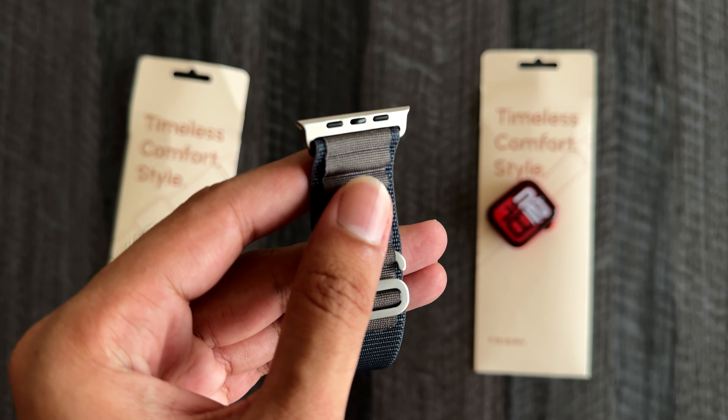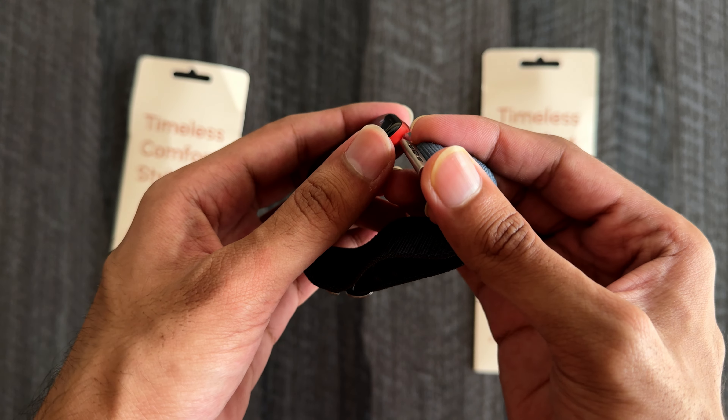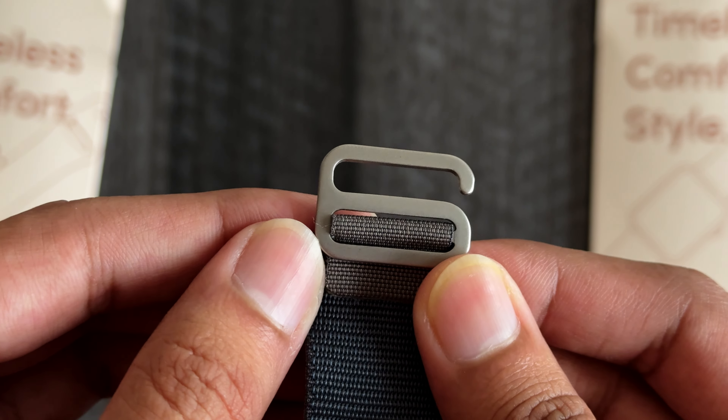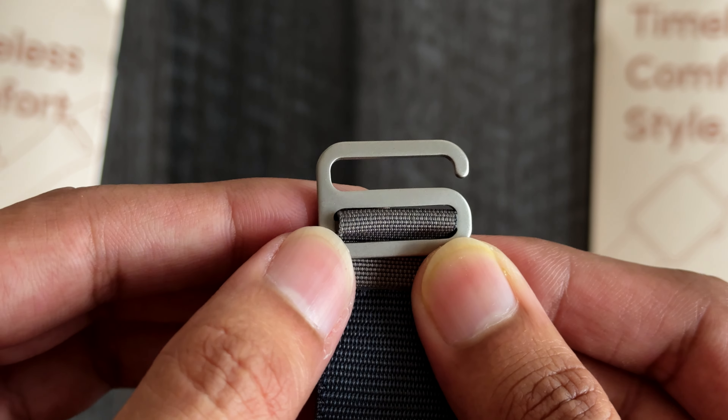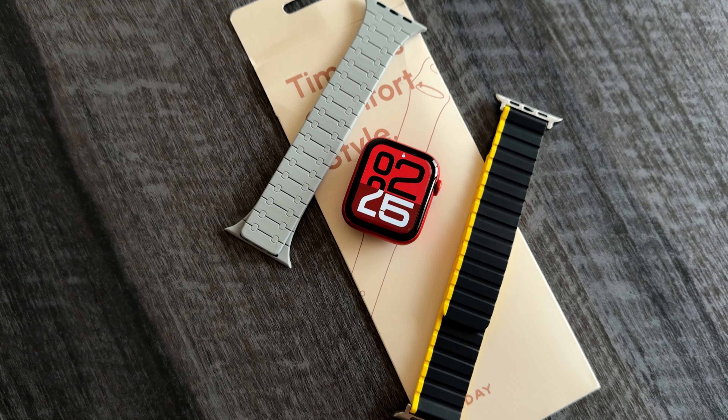In this video, we are going to check out the Alpine Loop, Braided Solo Loop, two different types of Magnetic Link — Casual and Modern — Casual Fit Magnetic Clasp Band, Trail Loop, and two different types of Leather Straps. I have reviewed the Rugged Collection bands, Sports Loop, Original Style Band and Sports Edition Band. If you are interested in these, you can watch this video after the current one. Link in the i button and description.